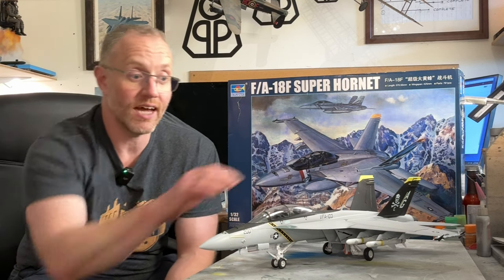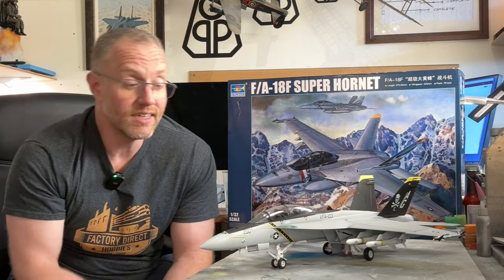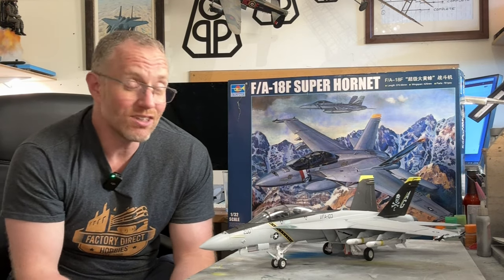Clear parts — excellent. There was a center seam along the middle of the canopy, which you see with most model aircraft. I polished it off with no issues. The canopy was thick enough to take that polishing without any distortion or damage, and it still looks really good and really clear. The detail inside the cockpit is really good too.